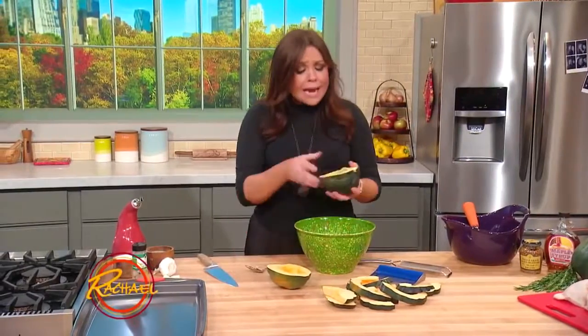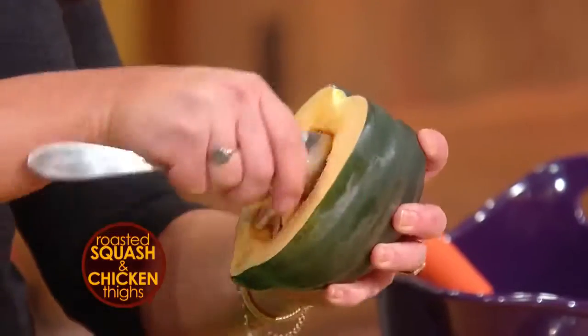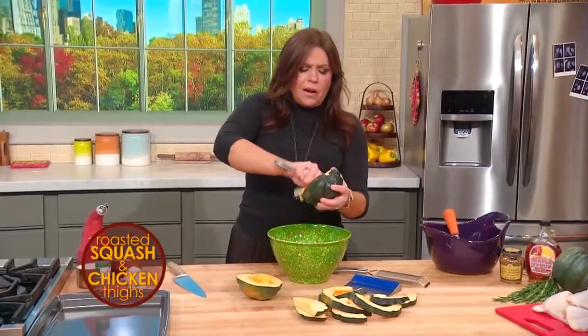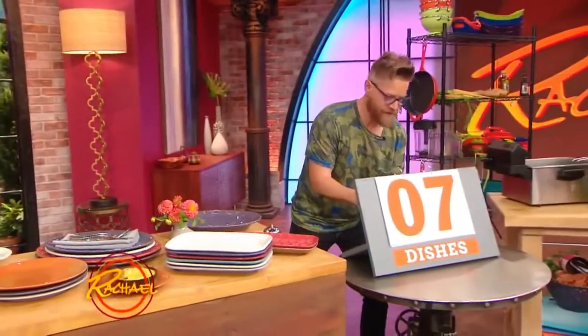Acorn squash — I love it. Around the holidays we use these as little boats and serve soup in them. Cut them into quarters and put our cranberry sauce in. Oh, another dish — up to number eight!